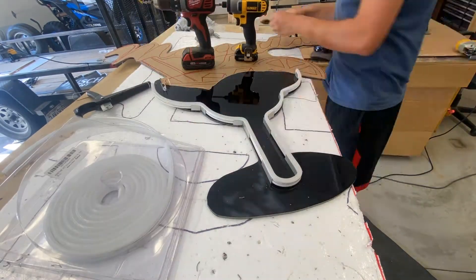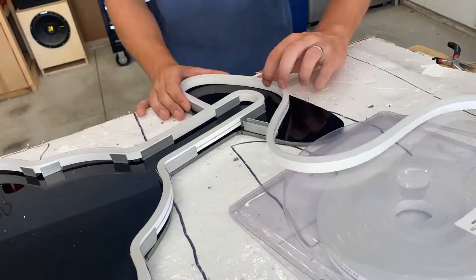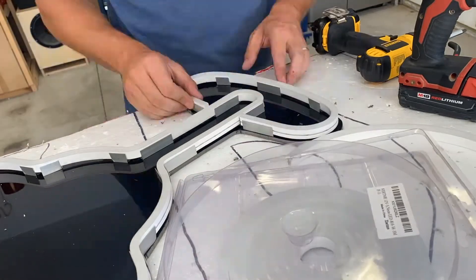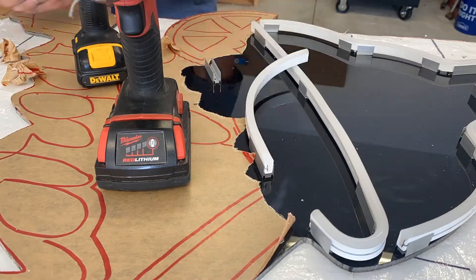I ended up throwing the plexiglass back on the projector and tracing out the whole sign. This helps me get the lines where they need to be. I'm just using clips and LED flex neon — no CNC, no routed groove, no glue. This is all just clips and screws.